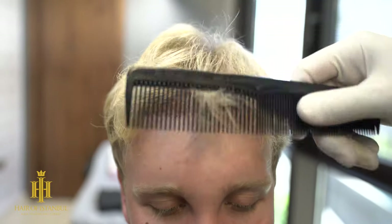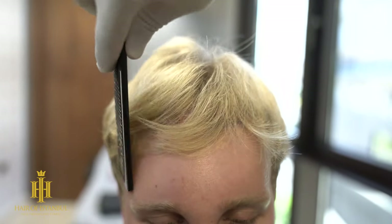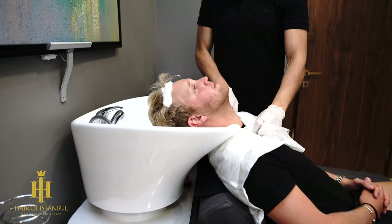We check whether the existing hair covers the donor area and look for any unusual situations in the processed areas. After doing the necessary tests for washing, we proceed to the washing stage.